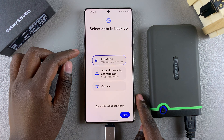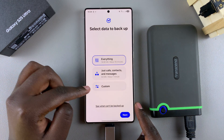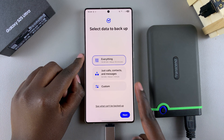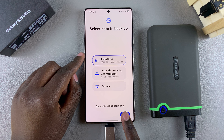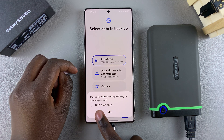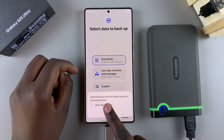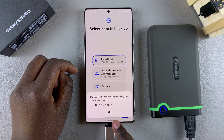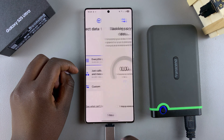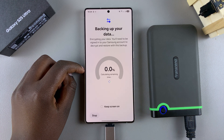Once you've selected your preferred option and finished customizing what you want backed up, tap Next. You'll then be asked to confirm that you wish to back up using your Samsung account, as well as having the data encrypted — just tap OK.